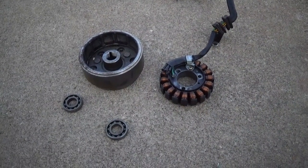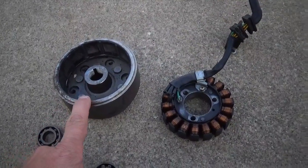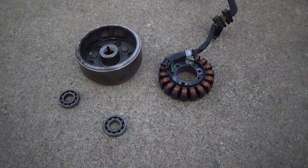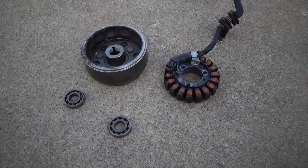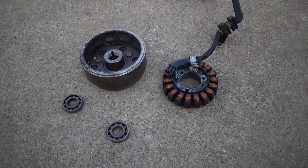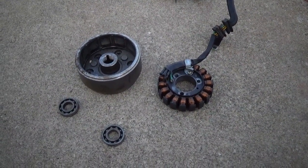Hey guys, got a little project here. I've always been interested in trying to turn a flywheel and a stator of a four-wheeler engine or a dirt bike into just an alternator, so you can bolt it onto say a 212 or 420 or GX 200 or GX 390, or even a 670 that has an electric starter.